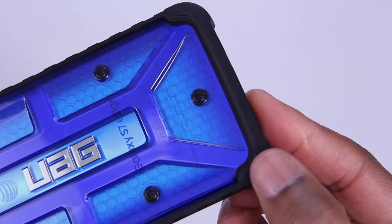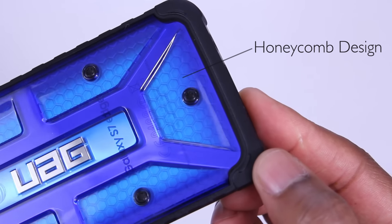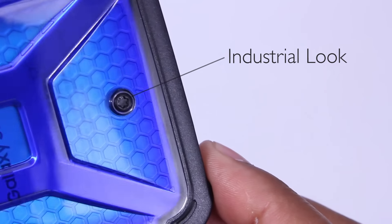On the back of the case, you've got a honeycomb metal-looking design. It's also semi-transparent so the phone shows through. I like the illusion UAG has given here — it makes the case feel a bit more industrial. And these are plastic so you don't have to worry about it scratching your phone.